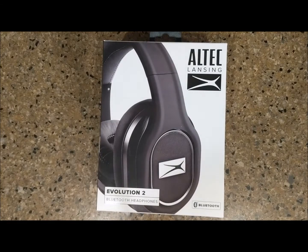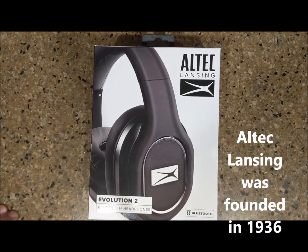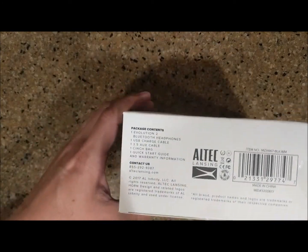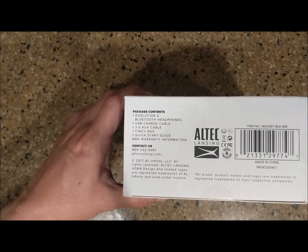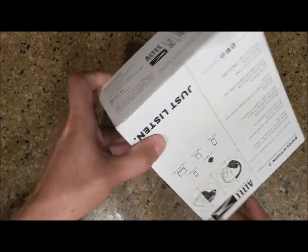Hello, YouTube friends! Today I'm going to do an unboxing of the Altec Lansing Evolution 2 Bluetooth headphones. Before we open it up, the package contains the headphones, a USB charging cable, auxiliary cable, cinch bag, and a quick start guide.